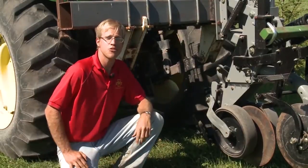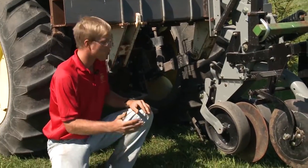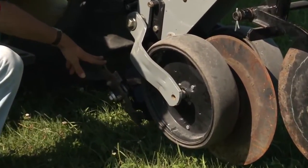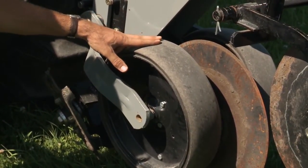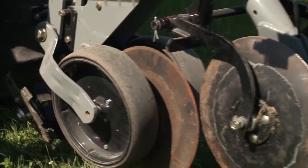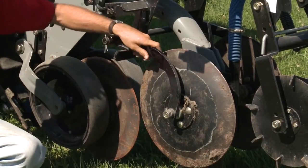This is a Hineker 6000 strip tiller, which we used in this project to create the strips. It has several components. Up front it has row cleaners which move the rye mulch out of the way. Next there is a coulter which cuts through any remaining rye stems that would get in the way of the rest of the strip tiller.